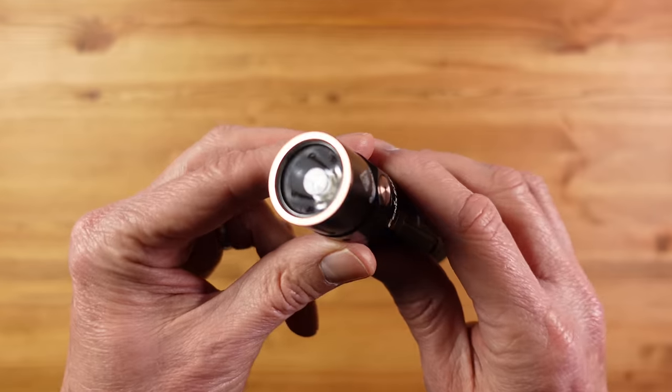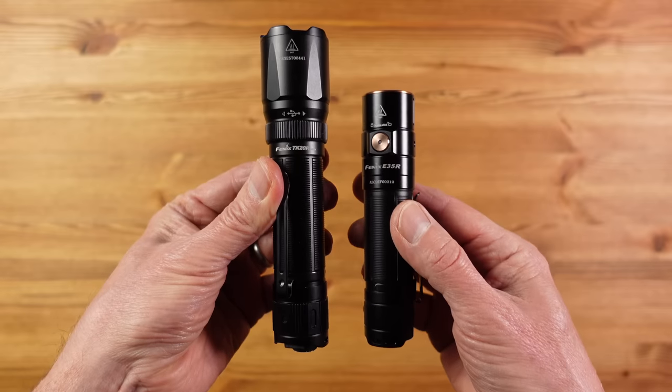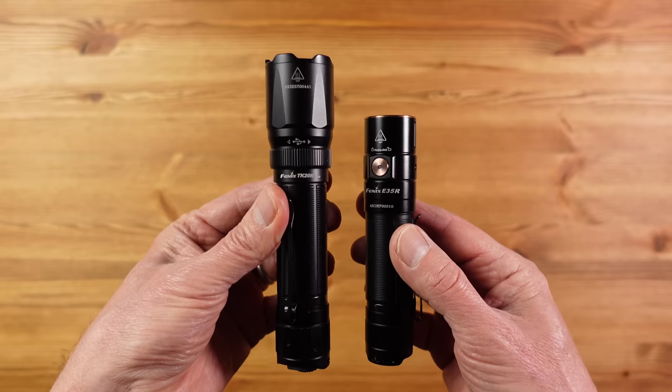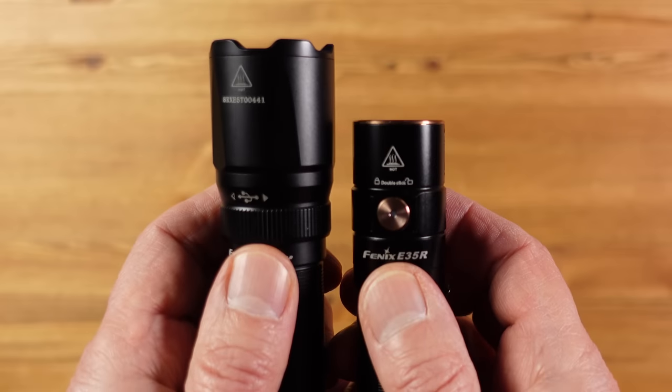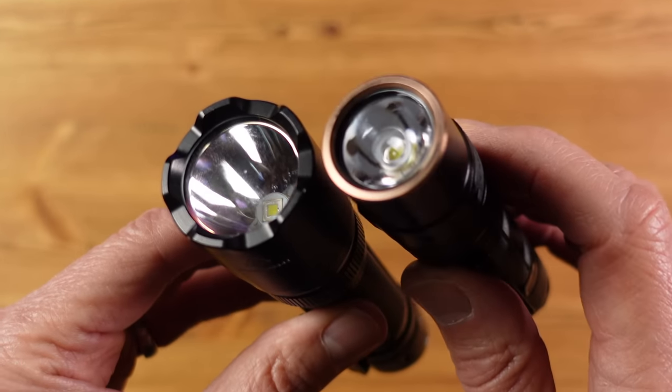This uses a TIR lens — a combination of reflector and lens — which helps keep the light compact. Because of that it can't really compete with the range of something like the TK20. The E35R has a range of 260 meters, which is still pretty decent, but the TK20 at the same maximum output of 3000 lumens goes up to 475 meters — over 200 meters more range, just because of the difference in reflector.